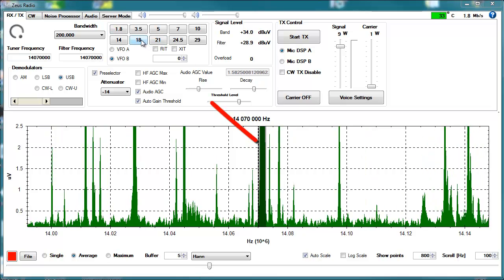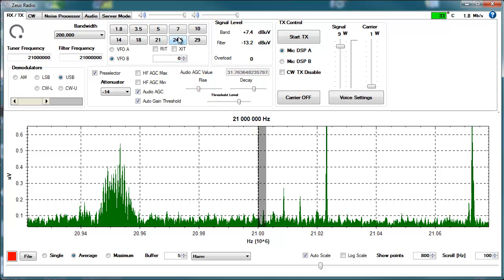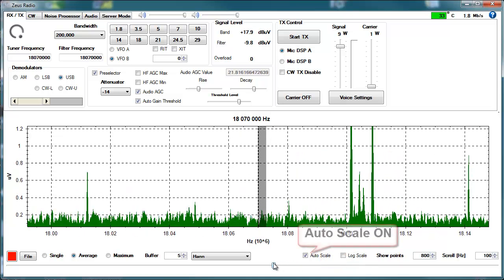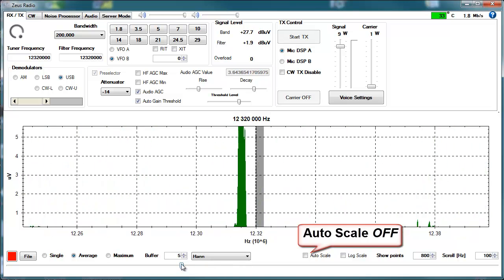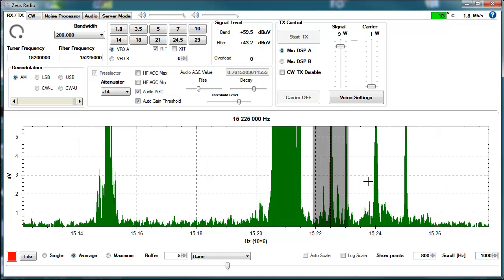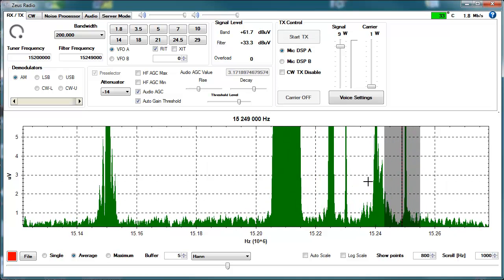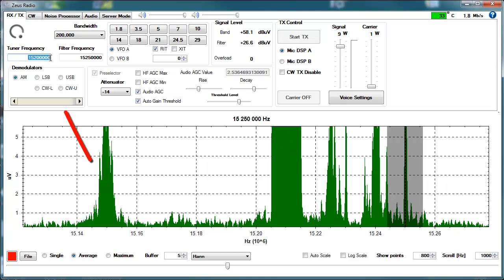By the way, there are also some other possibilities to change the frequency — by clicking right into the amateur radio band you want, or by the slider below the spectrum which represents the whole reception range from 1.5 to 35 MHz, by mouse wheel in the steps you choose in the scroll window, or by direct entry via the keypad.